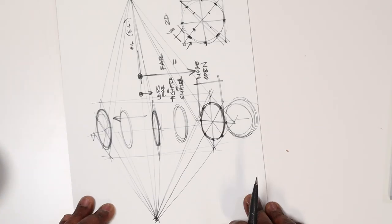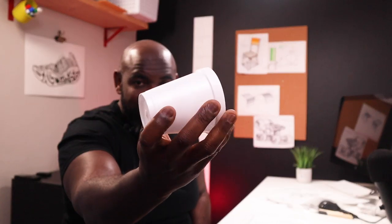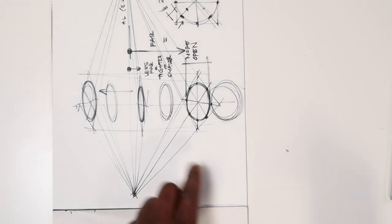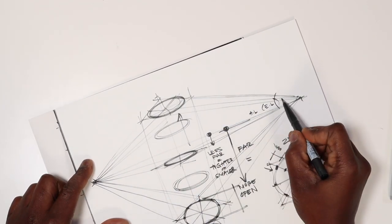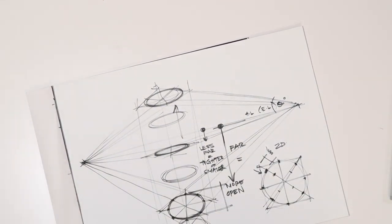If I were to flip this vertically, the same thing would be true. With the styrofoam coffee cup, looking at it dead on, as I move to the side you can see the inside — that ellipse opens up relative to your point of view in three-dimensional space. That is what is called the degree of an ellipse. That relationship — theta — describes how open or how closed that ellipse is.